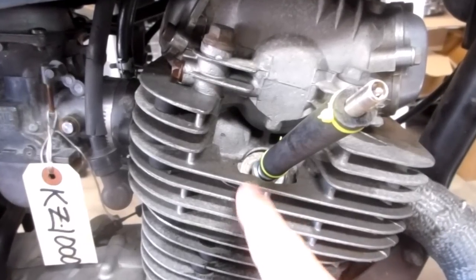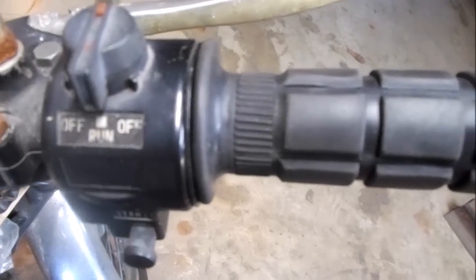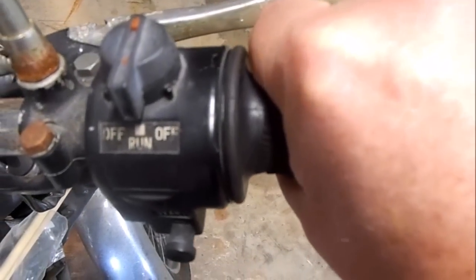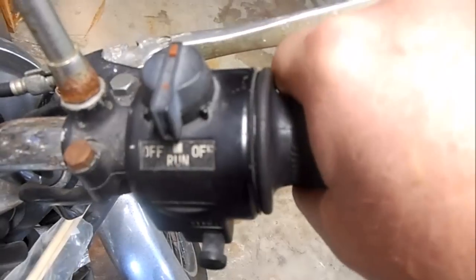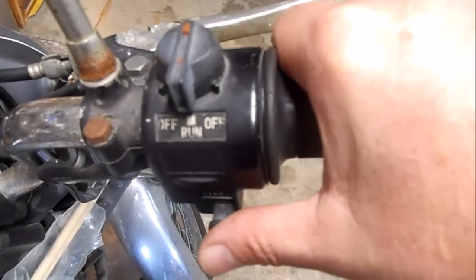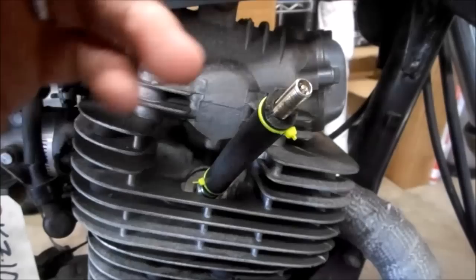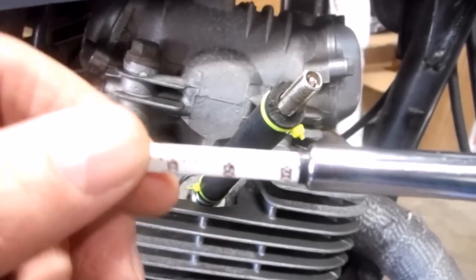Now I'm ready to crank over the engine and measure compression. To do this, make sure you open the throttle all the way so the carbs or throttle bodies are fully open — otherwise you'll get a false reading. Then crank the engine over for four and a half seconds. Immediately after cranking, measure the PSI at the valve. This cylinder reads 210 PSI, which is good.